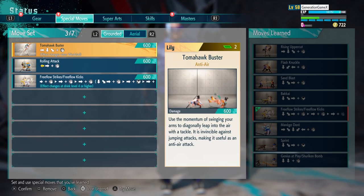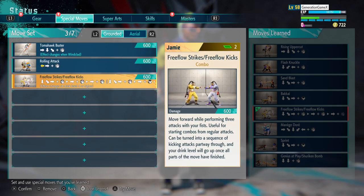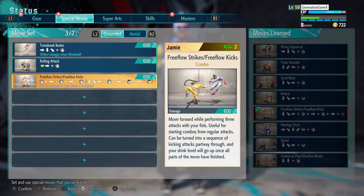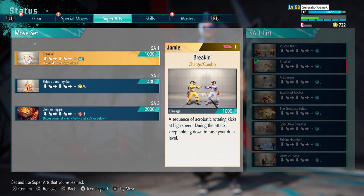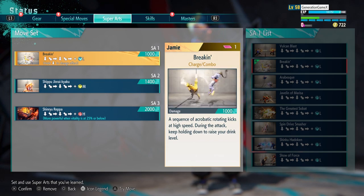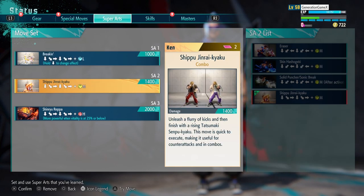Now for move lists, we're going to be using Jamie's play style. For moves, we're going to be using the Tone Lock Buster from Lily — I thought that was similar to where he flings himself into the air for an anti-air. We're also going to be using Blanca's rolling attack, the free flow strikes, the other rolling attack, and another rolling attack from Blanca.